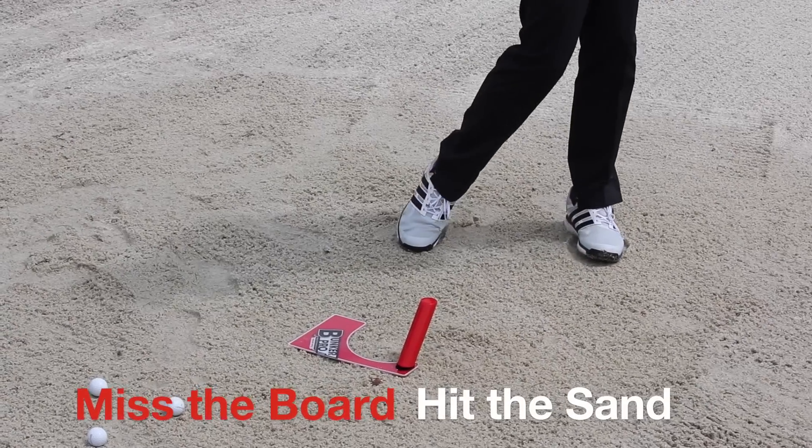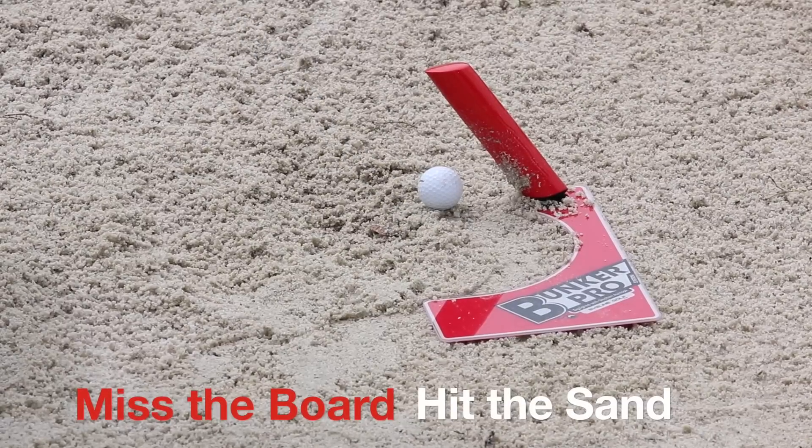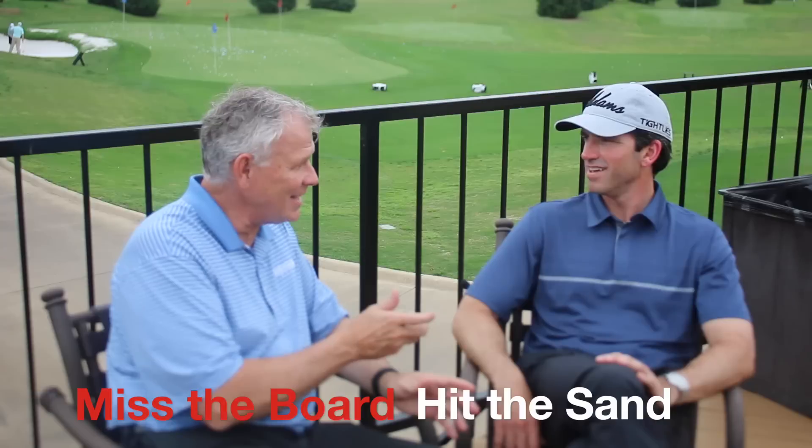I have to tell you, when we first started, I thought I don't know, this is kind of unique. And then you said something to me that really struck a nerve — you just swing, miss the board, hit the sand. And as I was talking to our staff about it, I said it's pretty cool because you just miss the board, hit the sand.